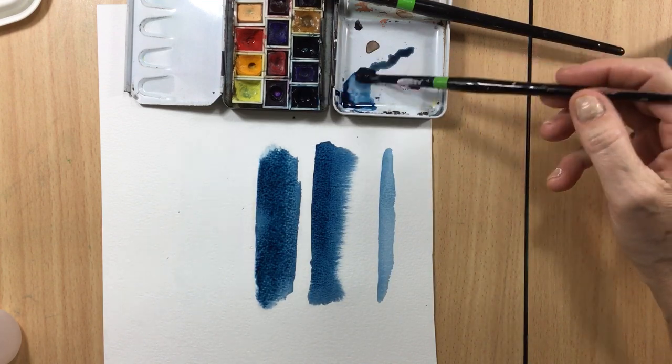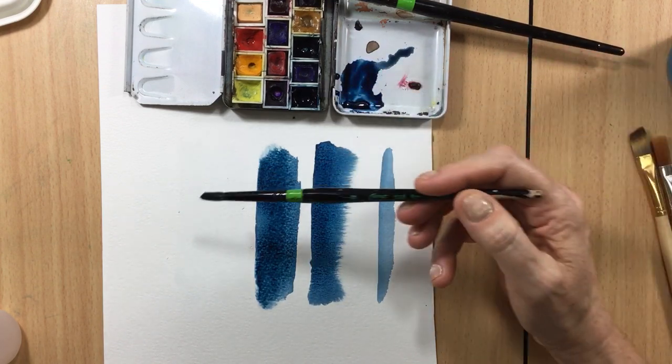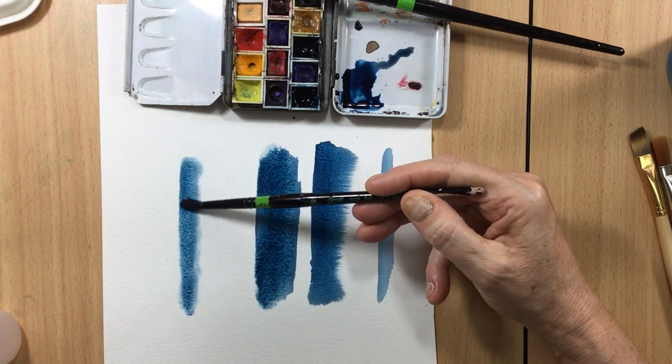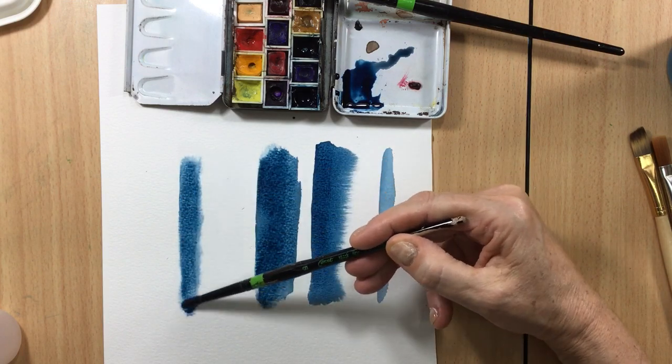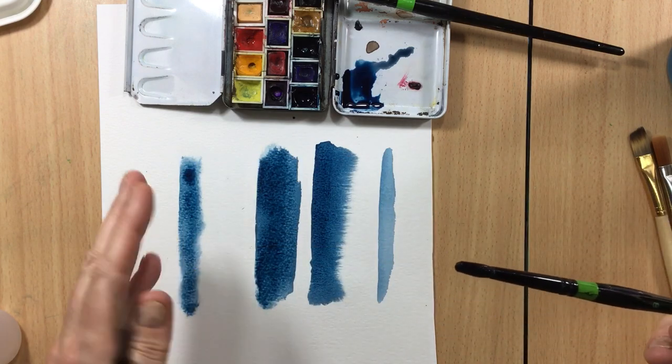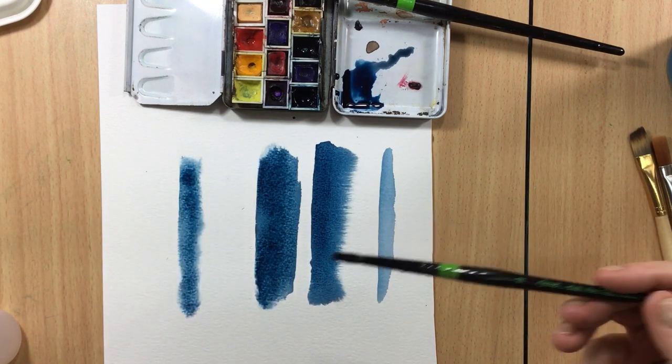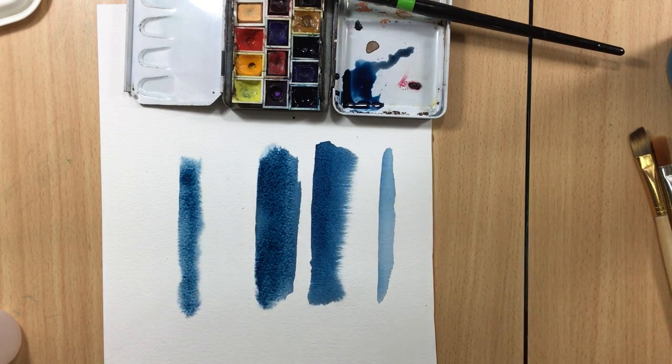If you want these beautiful fluffy effects, all you have to do is make the paper all wet, then load up your brush with a lot of pigment and put it along there. You'll see it slowly moves out into the wet piece of paper.